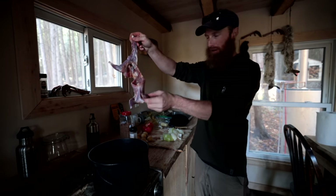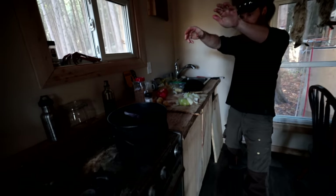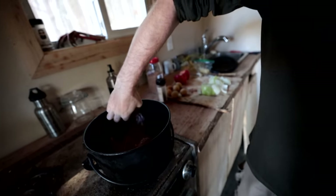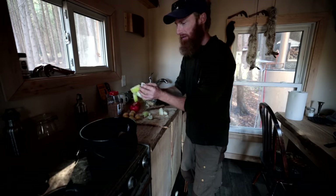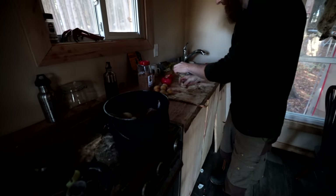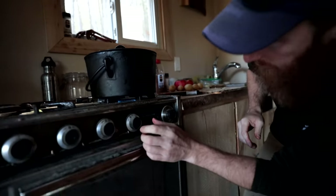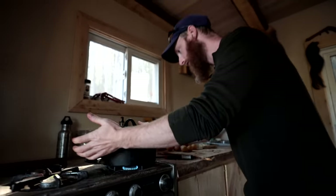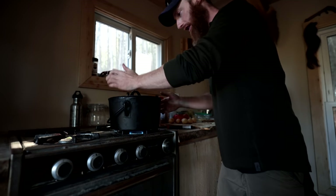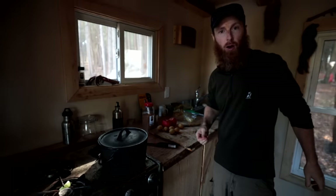All right, ready Mr. Squirrel? It's plenty hot. We're going to throw our onions in there. This has to be super, super low for super, super long if we want this to be anywhere near tender.